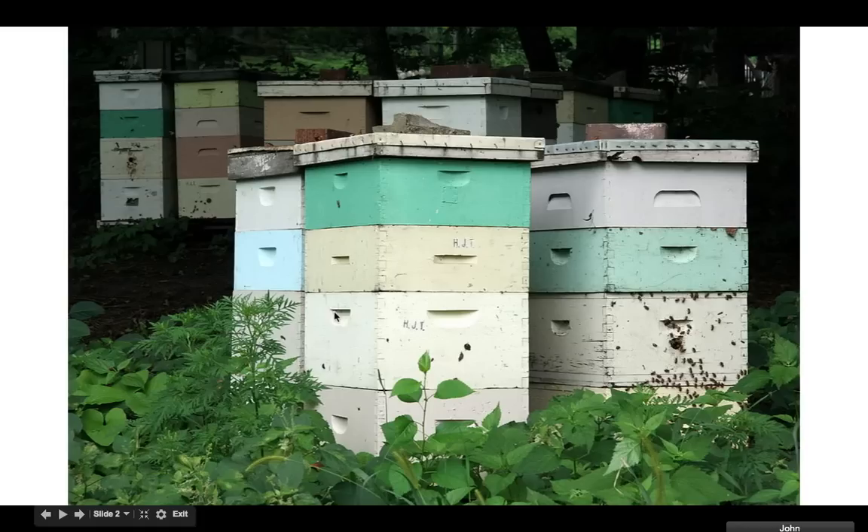These bottom ones right here are hive bodies. There's a little entrance down here at the bottom. The bees come in through the bottom, and then they make more bees right here. And then they keep their honey up here. It's kind of mixed together, but there are ways that you can separate it. You can make money both off getting the bees and getting the honey.